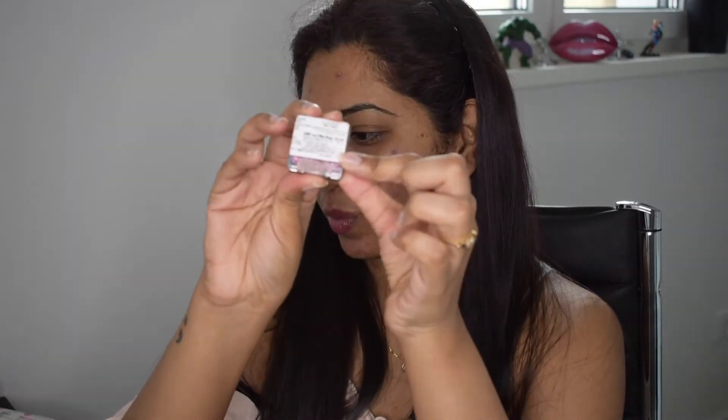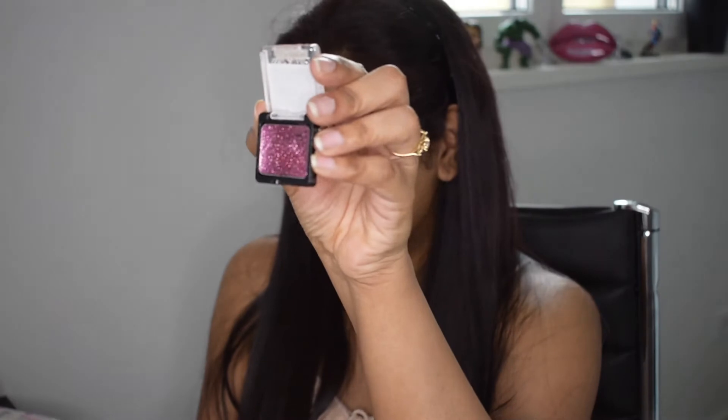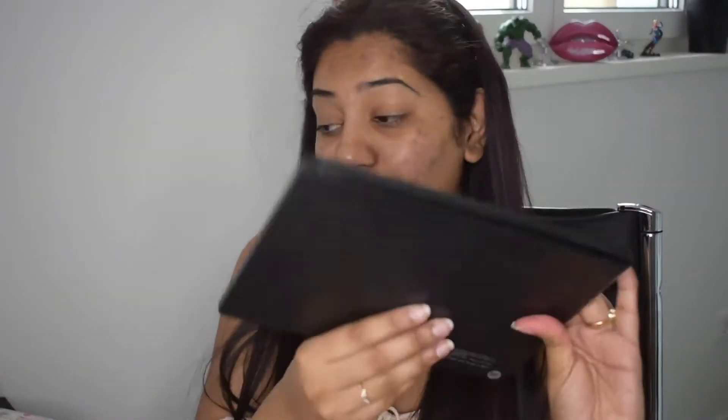I wanted to try the Wet and Wild Glitter Icons as well — I think these are called Glitter Icons. Whenever we order online it comes with this sticker and they're so hard to remove. I also wanted to use the Morphe 35S palette. I mainly use this palette for highlighting purposes, but I wanted to try it for the actual eyeshadow application. And we have a new liquid lipstick.